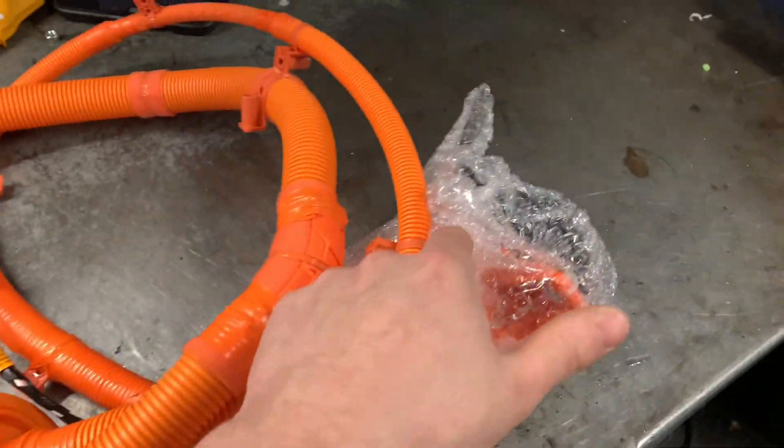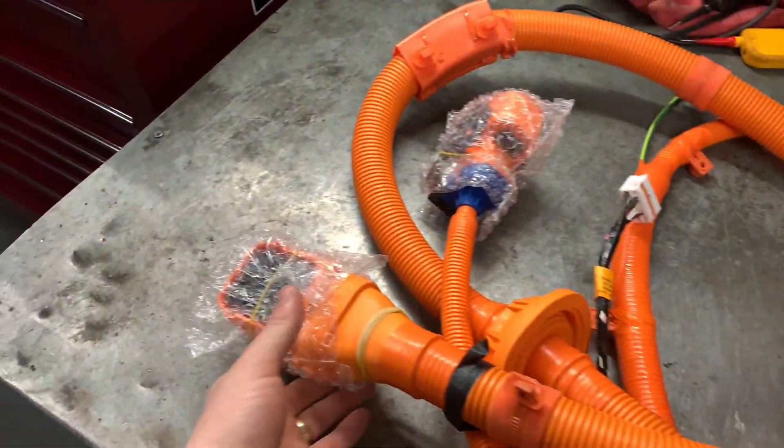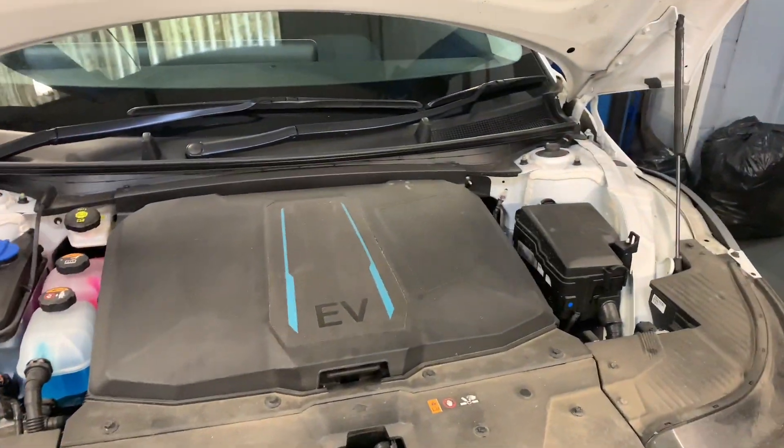So that is your charging port there. This goes down to the battery and this goes down to the ICCU, which is under the seats. Basically what we've got to do is start by discharging the EV system.